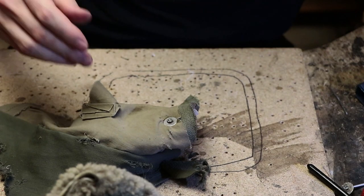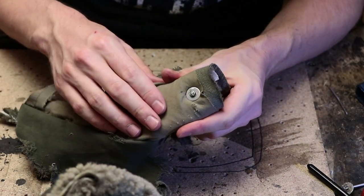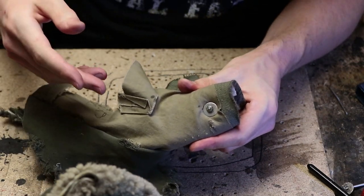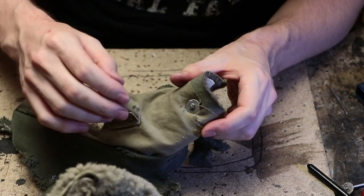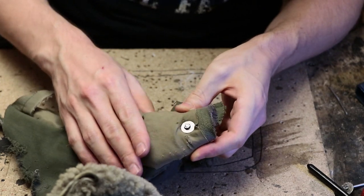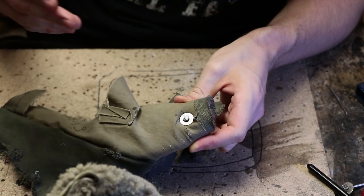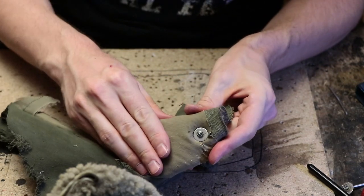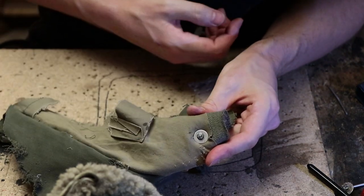Thread lock needs some time to dry. When it's dried, it makes it a lot harder for the bolt to accidentally open on its own. It is still possible, and it is still possible for you to open it, but it has this rubbery, tough-going feeling to it — because that's exactly what thread lock does. In my experience, I've never had a bolt open by accident when I'm using enough pressure on the bolt and also using the thread lock.